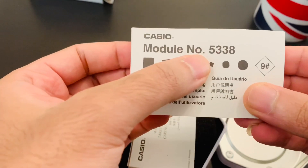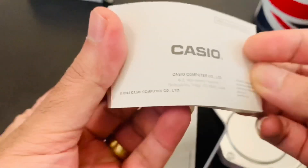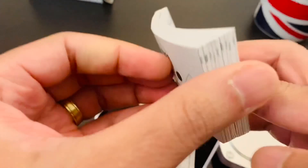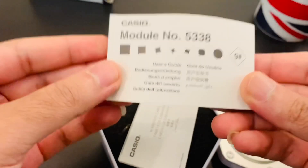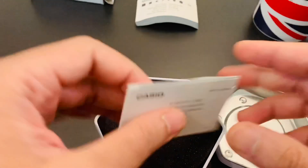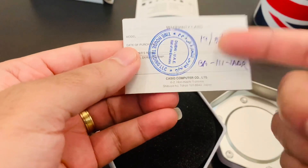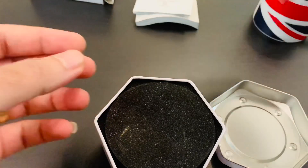Inside the metal casing you've got a user's manual, and this module number 5338 is the inside mechanism of the watch. It's got a lot of tiny details, but if you're already a G-Shock user you don't really need to follow the instructions. This is the warranty card — the seller has put a stamp on it, a date, and a model number.